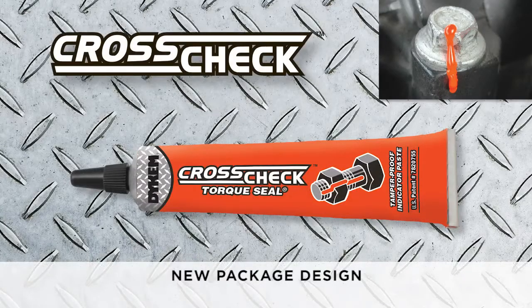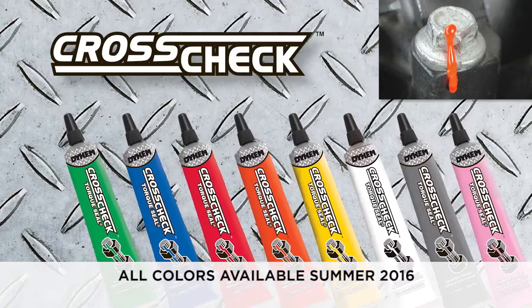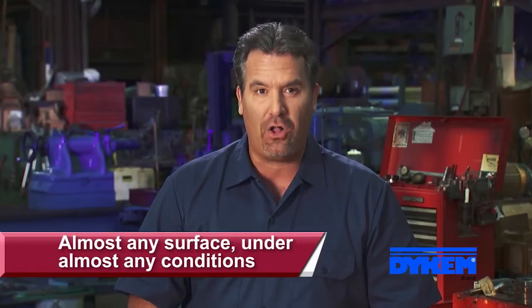The durable, highly visible Dicom Crosscheck marking system provides a secure visual indication of any nut or bolt movement. Think of it as a wax seal for industrial use. Crosscheck is a patented, oil-based formula that adheres to almost any surface and cures in virtually all conditions.